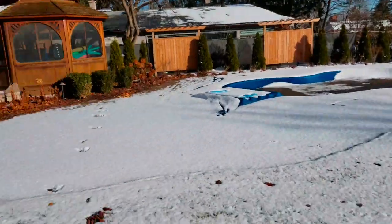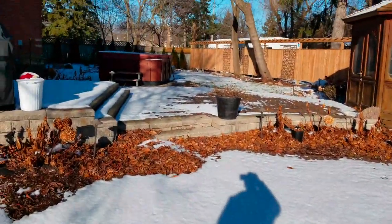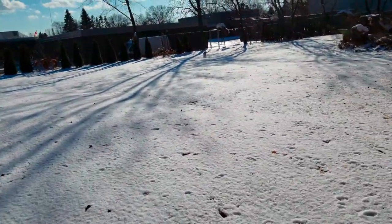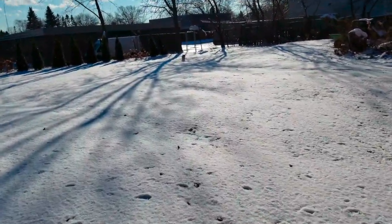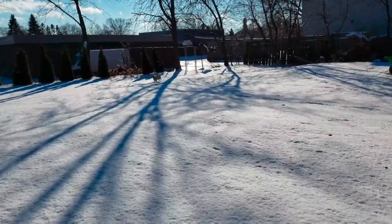We got a lot of snow last night, overnight. Just hanging out in the backyard. My little guys here have to go potty. Little Cece and little sweetie.